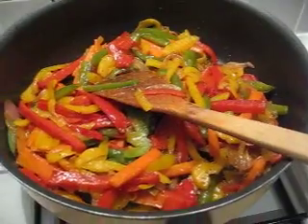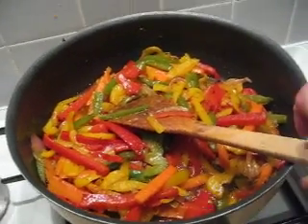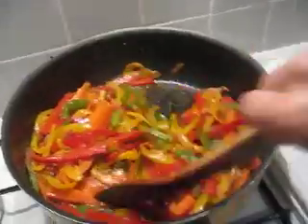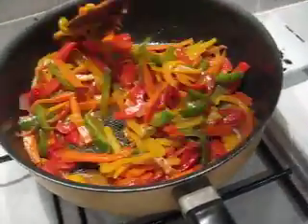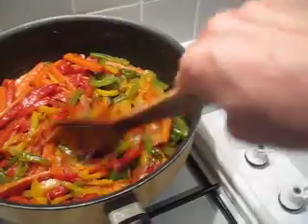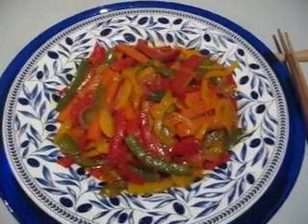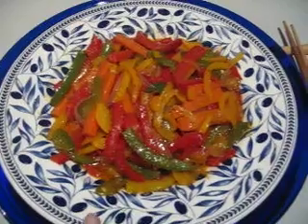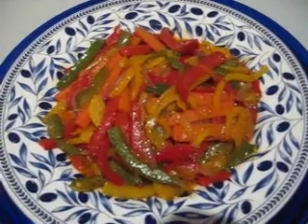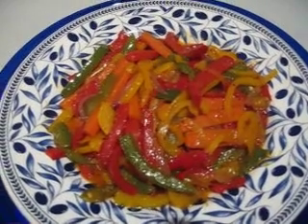A few minutes later, it is almost done. I found it is a little bit dry, so I put just a tiny bit of water — at the very end, two or three tablespoons of water just to make it a bit more moisturized. That's done. Here we have the vegetable ready to eat, with the juice from the vegetable itself and only a tiny bit of water. It's very crunchy and tasty with a special curry taste.